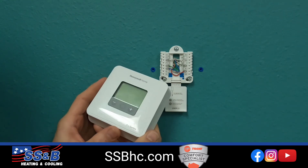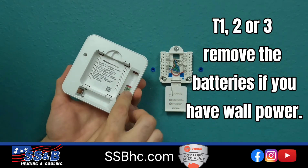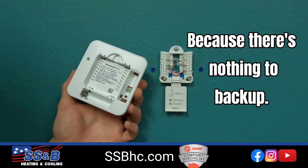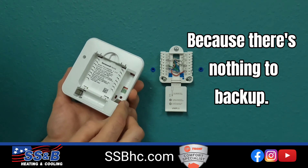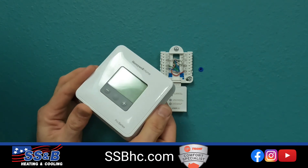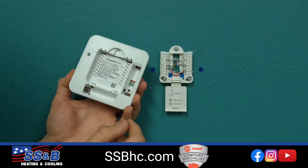Now, if you've got a T1, T2, or T3 and you've got wall power, we strongly recommend taking out the batteries. They can corrode, and there's really no reason to leave them in there — because if the power's out, you might have power at the thermostat, but your AC or your furnace won't. So you might as well take them out so they don't corrode and cause issues down the road.